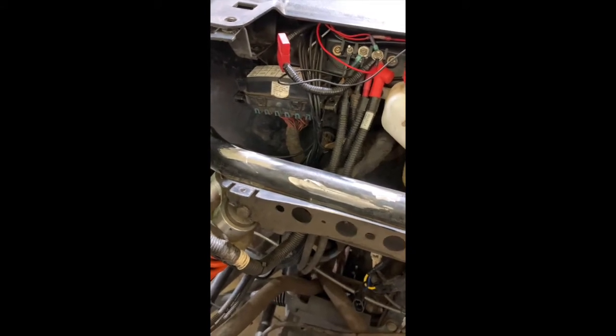Polish the frame up, get any excessive metal off with a flapper wheel or something equivalent. You're going to hit the frame with a little bit of black spray paint or bed liner. You're going to relocate the fuse box against the firewall and we'll pick back up in a minute.